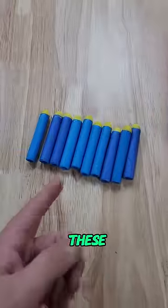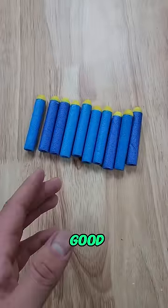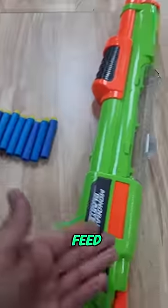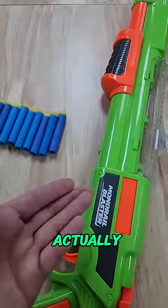This is the Busby monorail. It came with these darts. These darts are not good at all — they are actually extremely inaccurate and they have a tendency not to feed well with the monorail. Ironic, because it actually came with these darts.